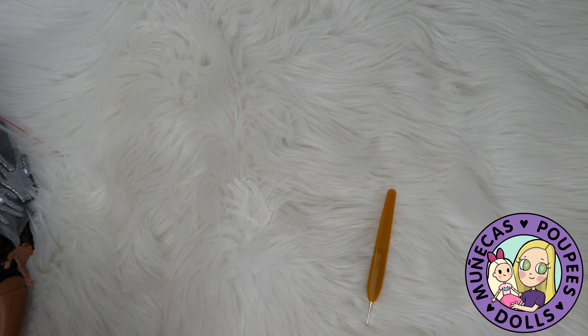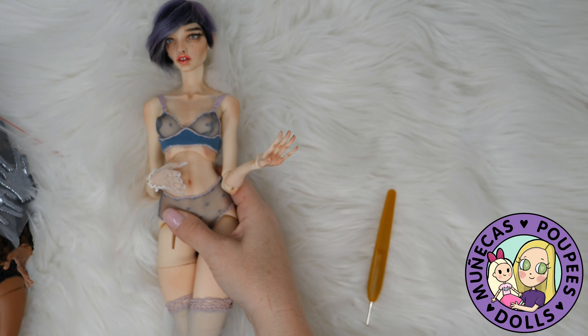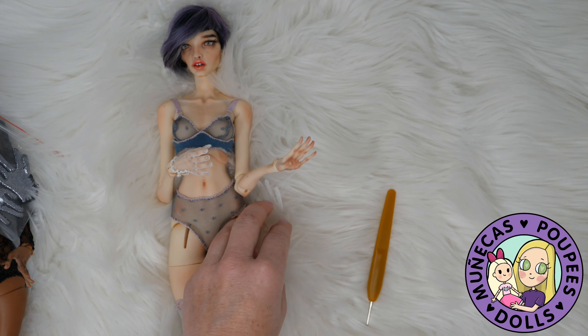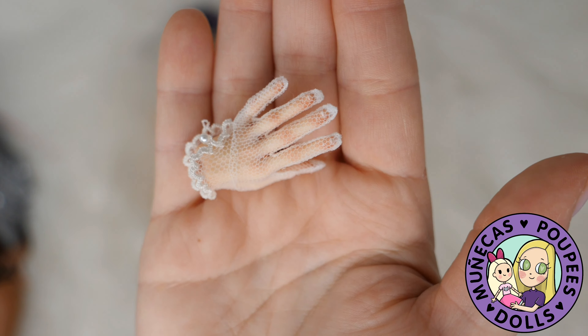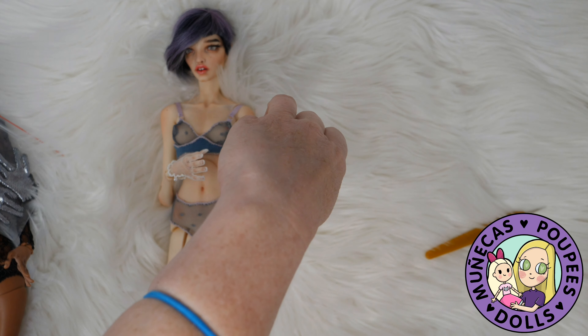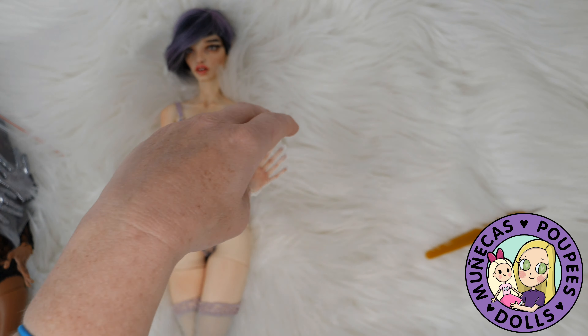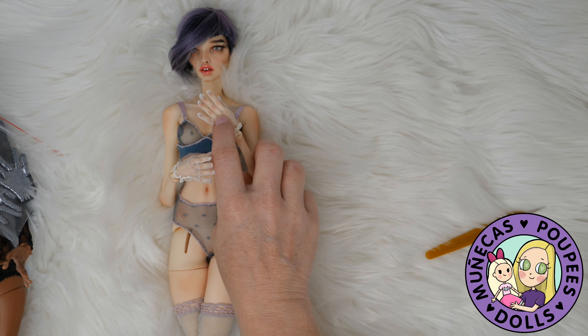It looks so good — check that out! I love that. So let's do the other one now, the white one. Wow, gorgeous. Absolutely stunning. That was easier to button the second time around because I kind of knew what I was doing. So there is one fancy lady with gloves on.